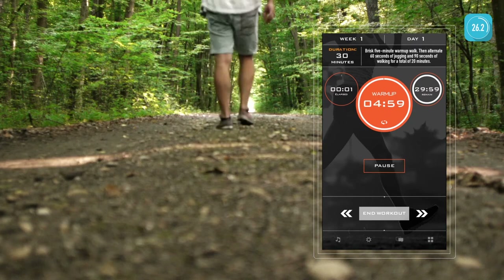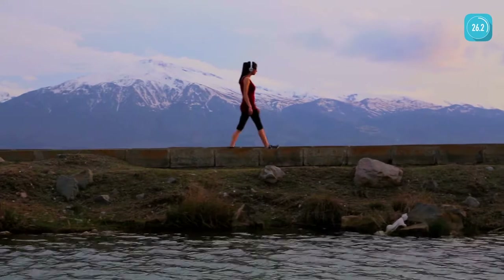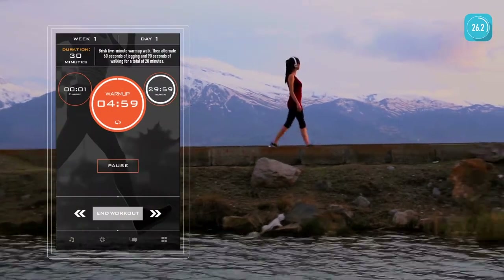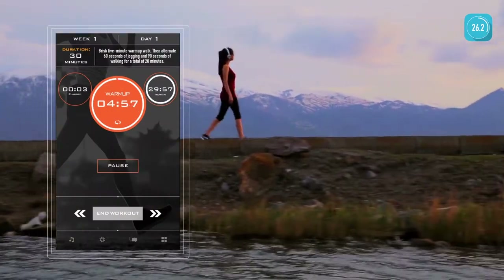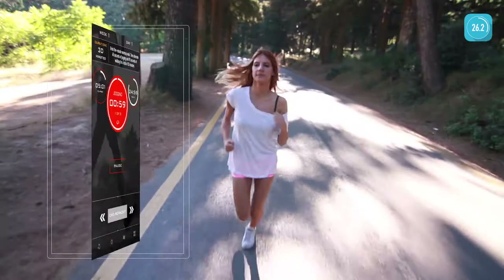Begin your warm-up now. The app guides you through each workout and tracks your distance and calories. Marathon Trainer lets you know when you should start walking or jogging to help gradually build stamina and confidence. Start walking. Begin running.